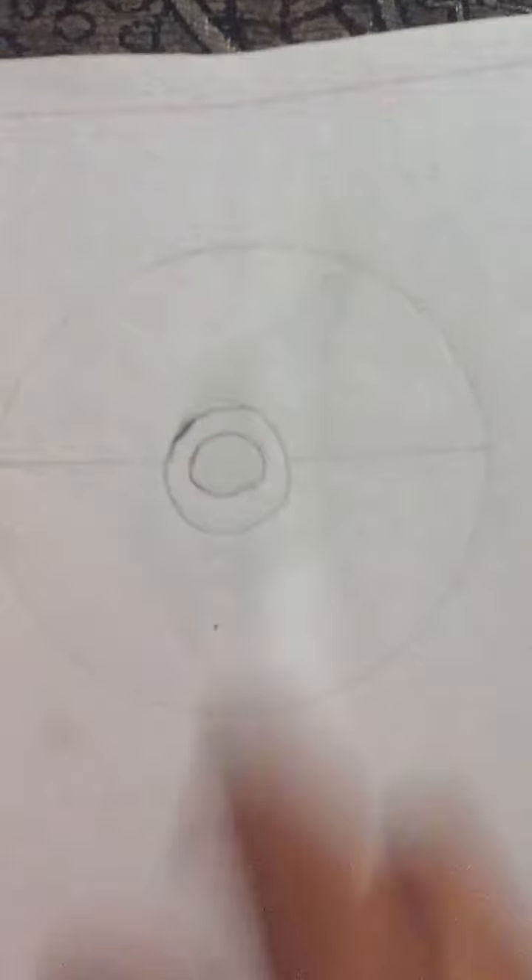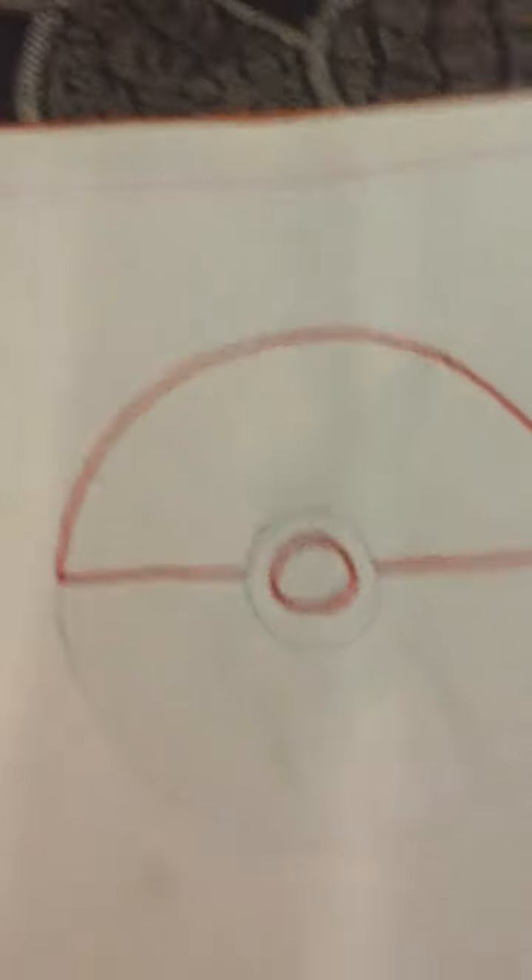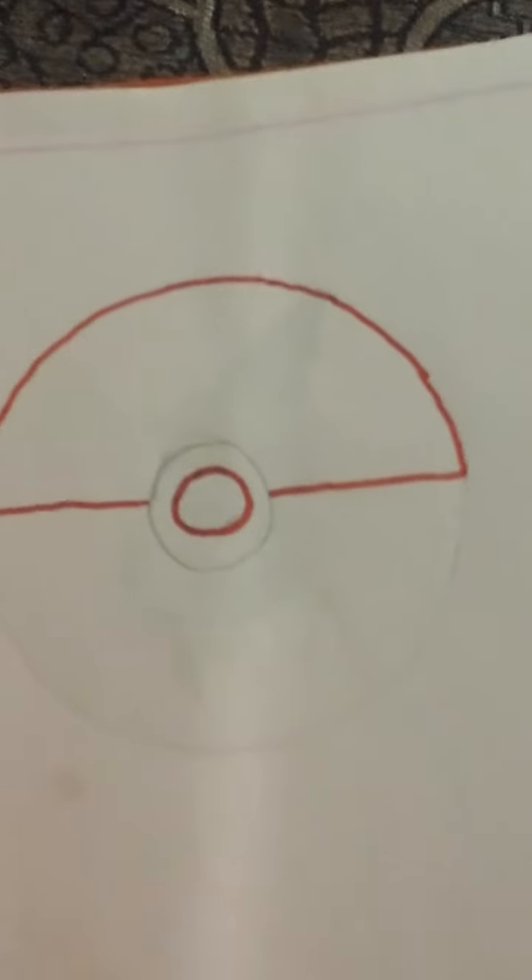Now the only work left is coloring and sketching. First we'll sketch the upper half part and the half centimeter circle with the red sketch pen. I have done the outline, so now we just have to color it with a color pencil or crayon — this first half and the half centimeter circle — and the Pokeball will be made.